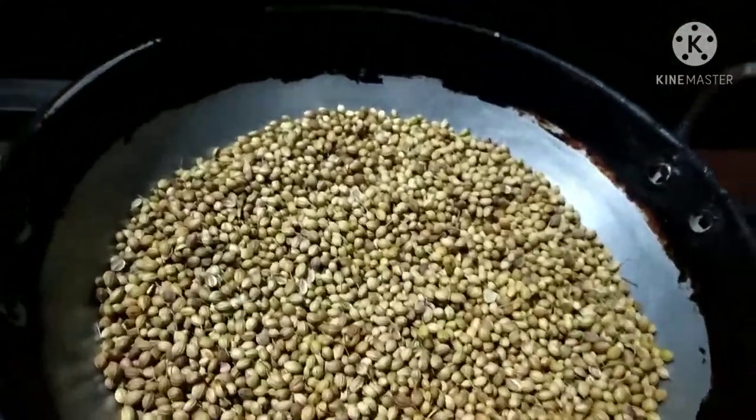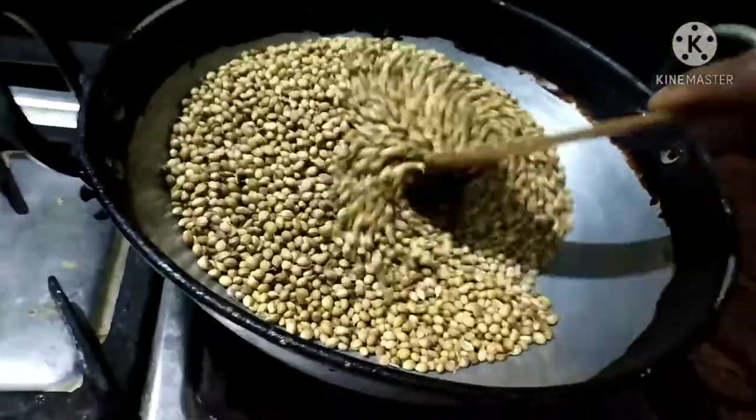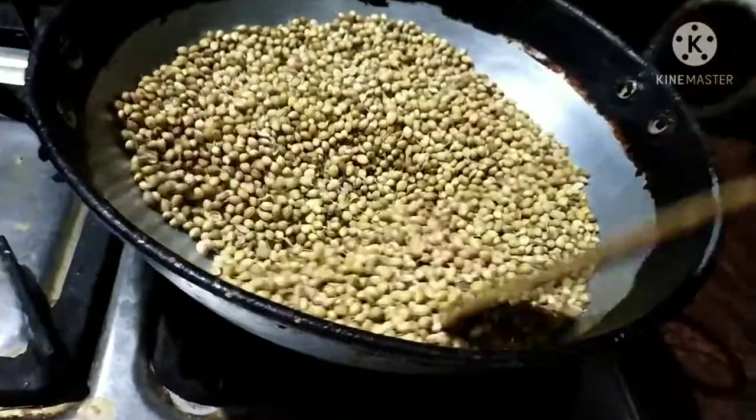This recipe will be done with dhaniyala. First, clean the dhaniyala.